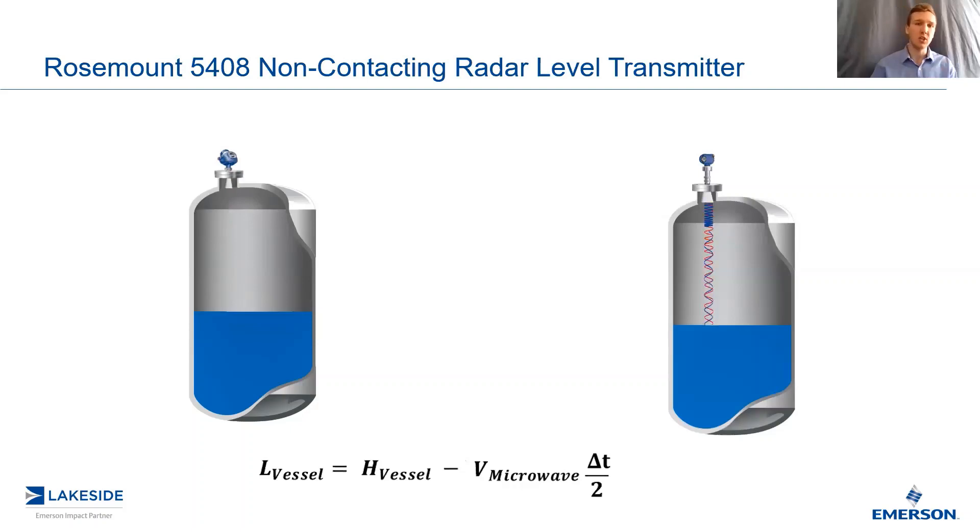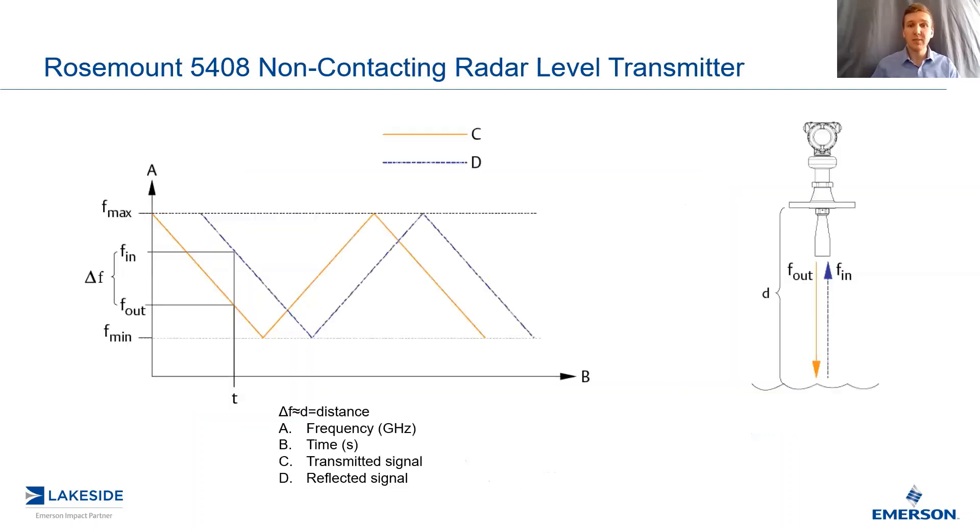It's a continuous wave — we modulate the frequency. And by continuously emitting a wave, you can understand how this improves the resolution of the measurement and ultimately its reliability. The difference is, by continuously transmitting and continuously receiving, we can subtract those signals directly from each other, and we're left with the phase shift difference. This phase shift difference is directly proportional to how far the product is away from the transmitter.